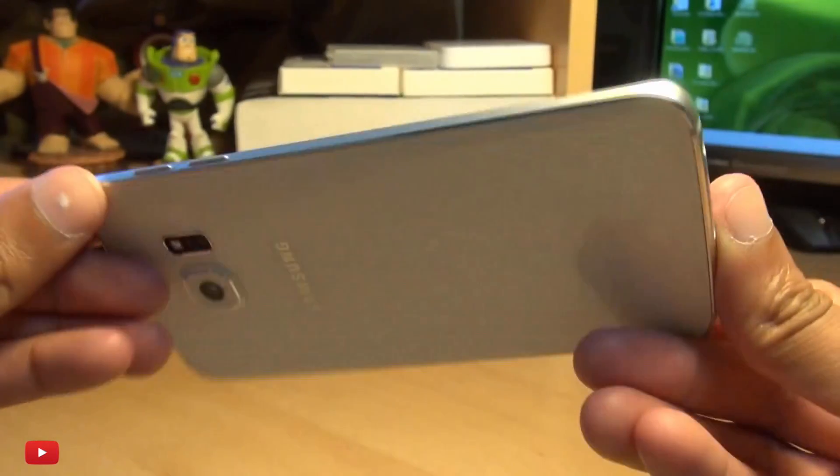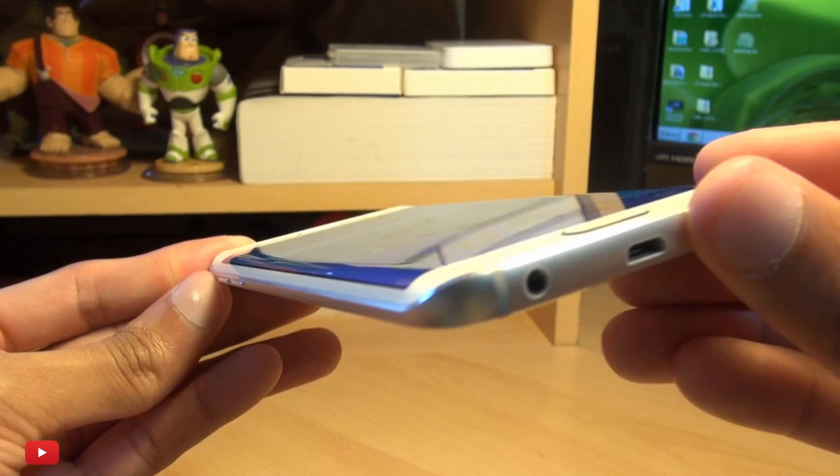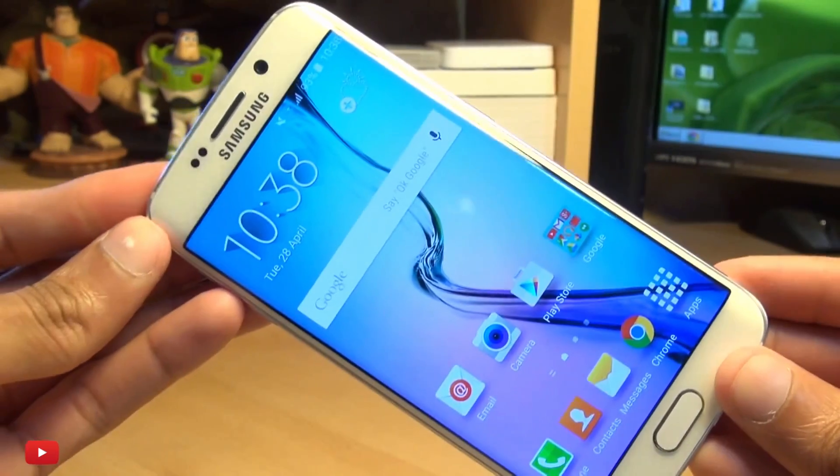Hello, hi guys, it's Enam here with the Samsung Galaxy S6 Edge and we're going to take a look at how easily you can get your SIM card into this device.